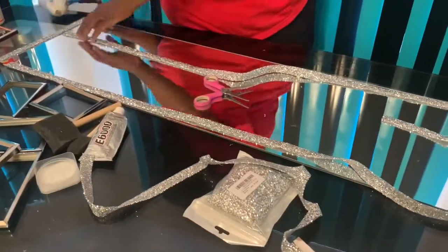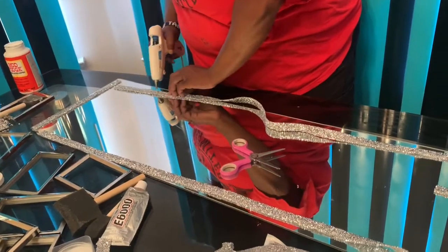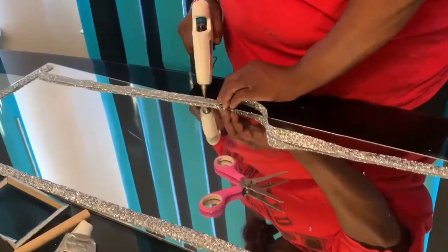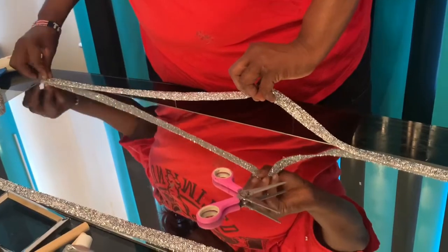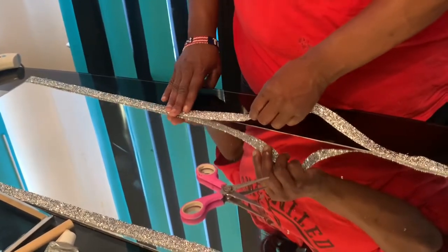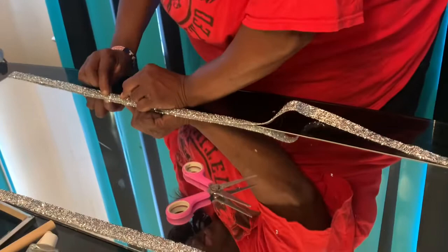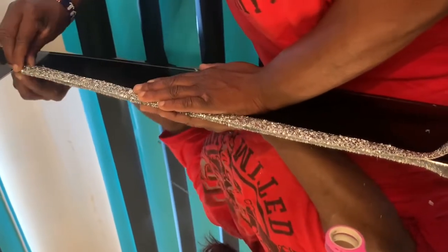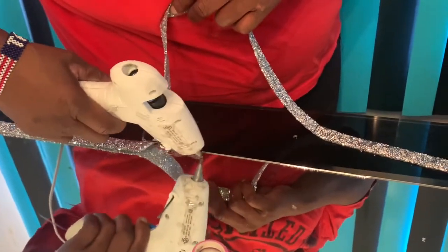Now I'm going to use the hot glue to glue it down. You use a generous amount of glue. You can use the E6000 for the picture frames because they're a bit heavier, but this wrap is easy to put down with hot glue. I'll show you how, if you don't get it to sit right, you can just pull it over and get it to the way you want it. This is so easy to maneuver — I really like this kind of wrap.